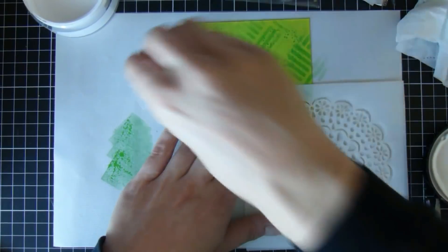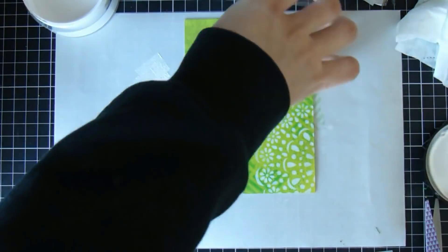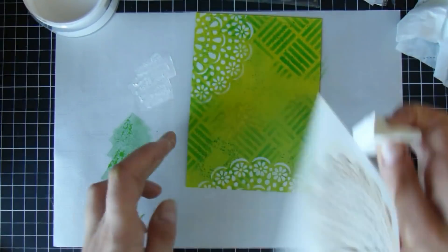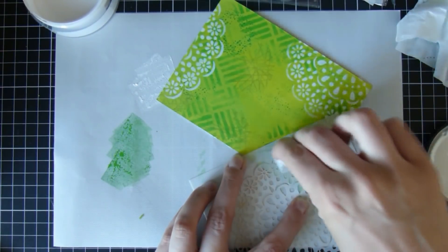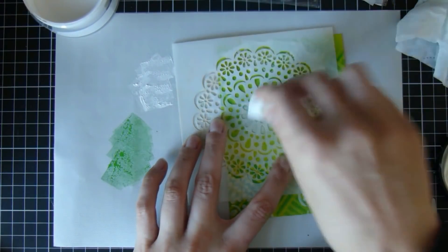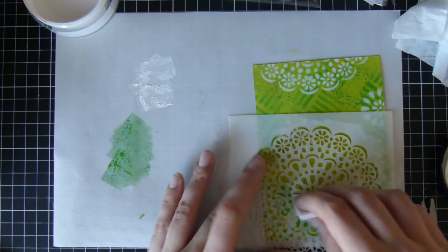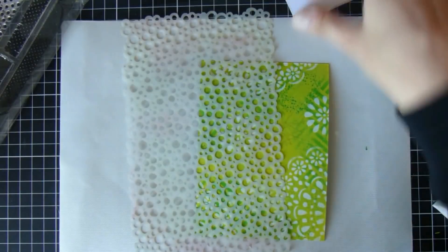Then I have this next stencil, and I'm going to use some white paint — White Linen, which is also from the Dylusions range — and put it through the edges of the stencil, just doing it a couple of times. I generally try and do things in threes, as it seems to make a nice triangle for the eye. When I was looking at the stencil, I realized I'd really only used the outside, so I thought I'd do just the inside piece as well — it almost looks like a different stencil, just because you're using a different part of it.